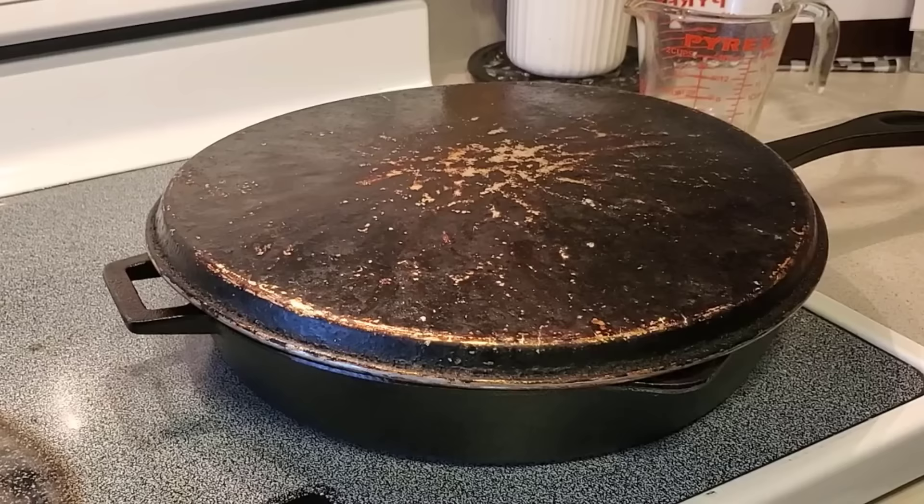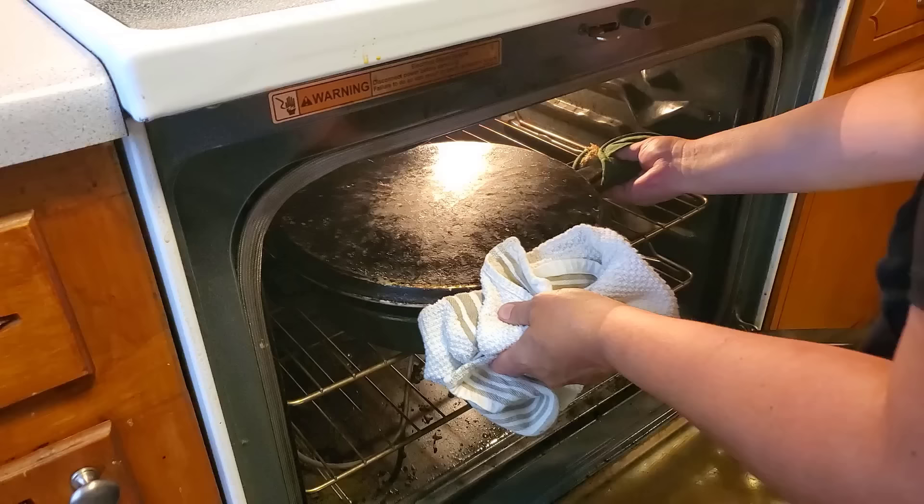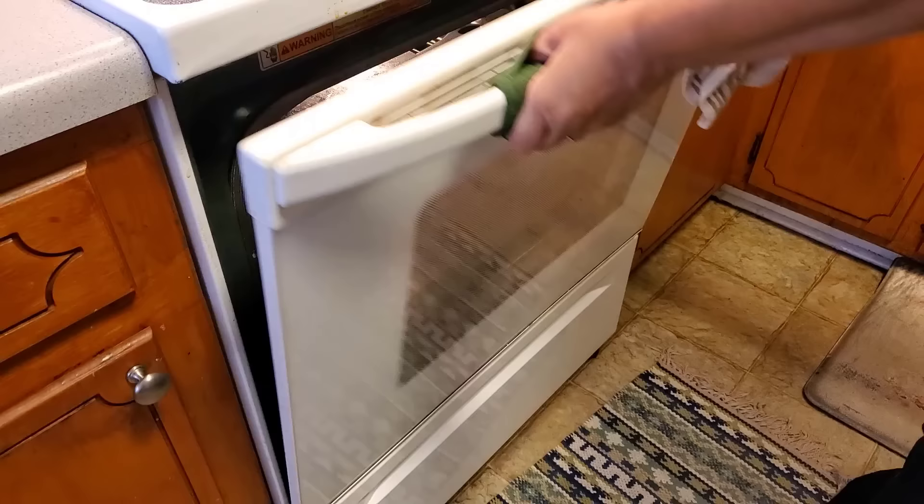The last step before you put it in the oven is to cover it. What makes this cooking method different from a crock pot or instant pot is that those seal everything in and basically steam the meat. By loosely covering it, you allow some of the steam to escape. We're high tech here at Carnivore Quest — we have two options: aluminum foil or a pizza pan. Put this in the oven for about three hours; I'll check it after about two.